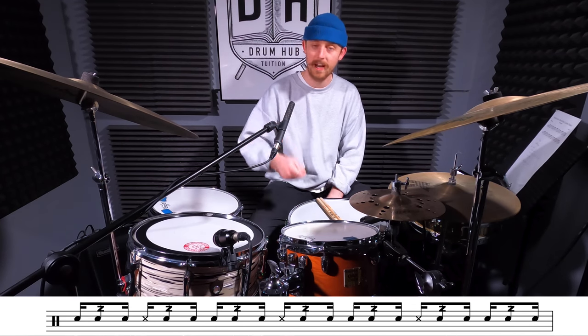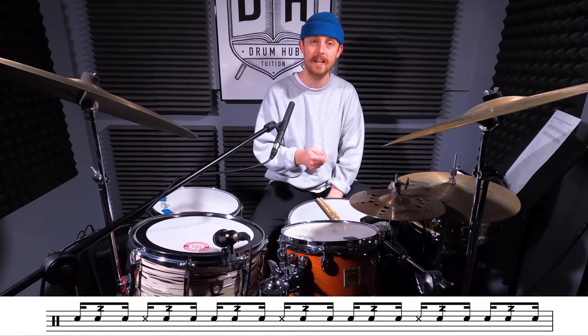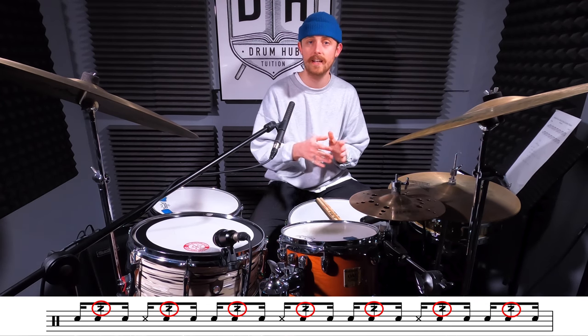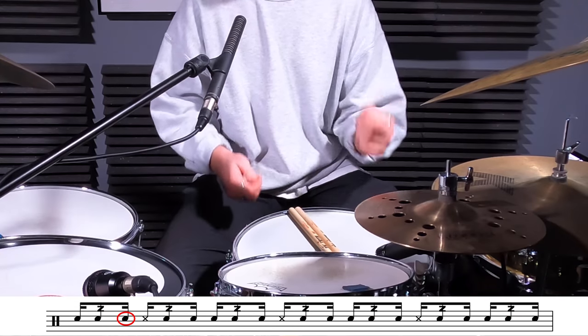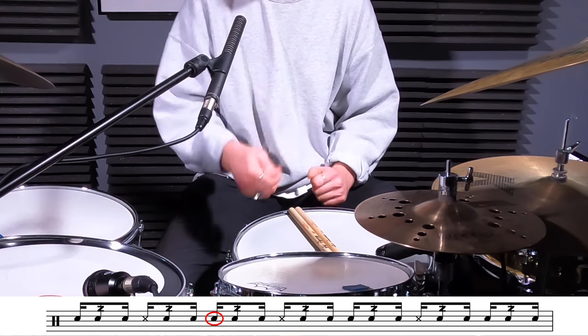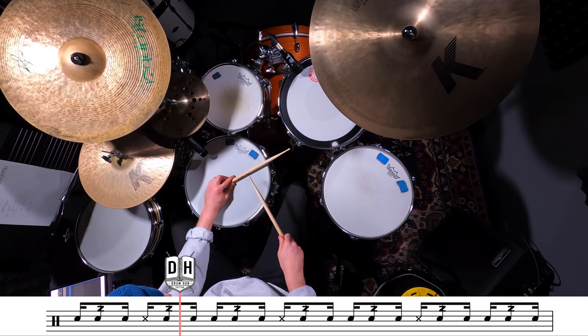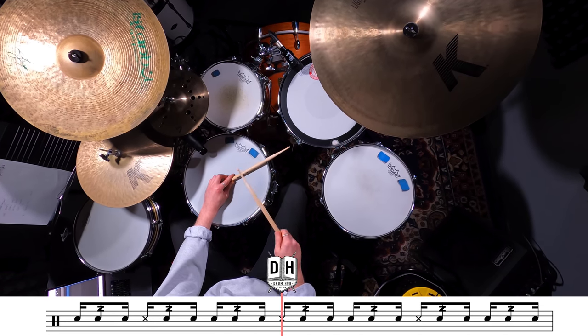Where our left hand is going to be playing a cross stick on the snare drum, our right stick is going to be playing the snare drum as normal with the tip of the stick. But where it gets tricky is when we add these buzz strokes into the phrasing — snare buzz, snare, cross stick buzz, snare, snare buzz, snare, cross stick buzz, snare — all the way through. And remember, we're keeping that cross stick every other quarter note.